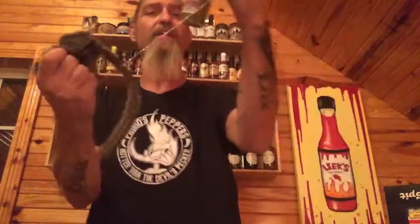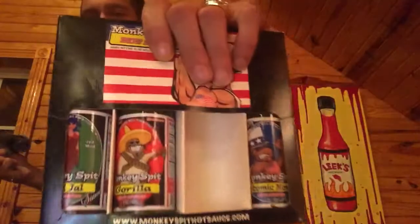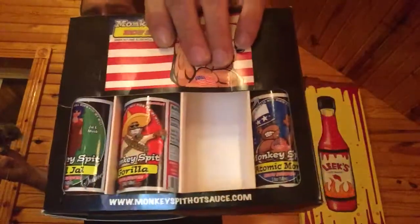You can get this at monkeyspit hotsauce.com. They make other flavors and other versions of their hot sauce. They come in a cool little box like this, and we're going to be reviewing those other hot sauces for Monkey Spit — me and Mello — because that is a great sauce, great company. I want to thank them for sending this in for Leek and Mello to review. You're going to see Mello on more reviews soon at Leek's Hot Sauce Review.